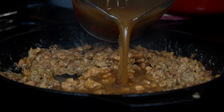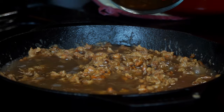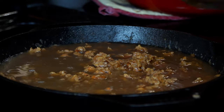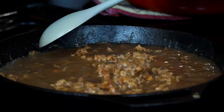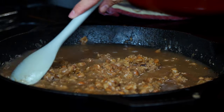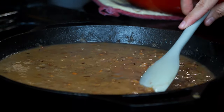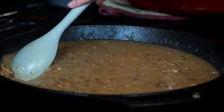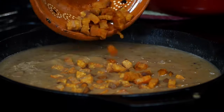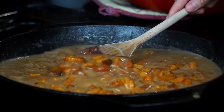Then carefully pour in two cups of the bean broth and with a spoon mix everything until well blended. Here is the reason why I render my own fat — I love to add the crispy bits into the beans. Yep, add all of them and stir once again. Now cover with the lid and turn the heat to low.